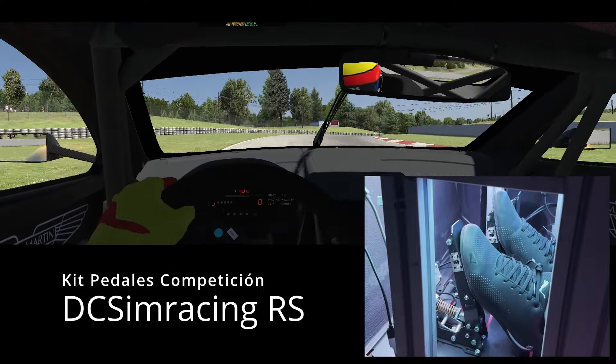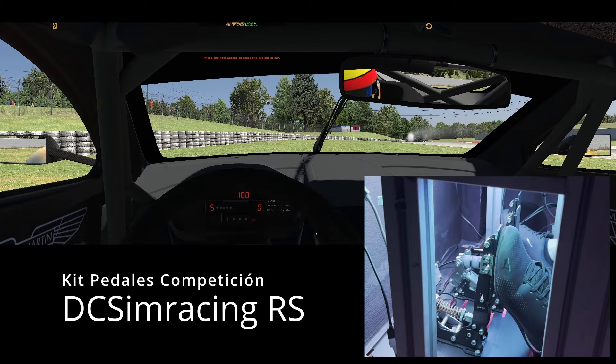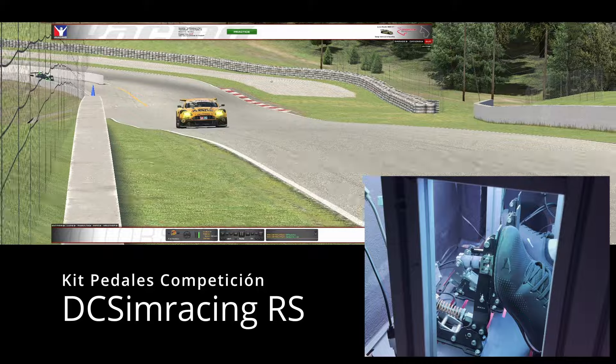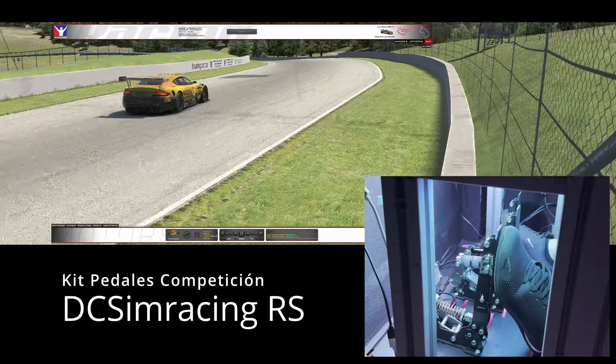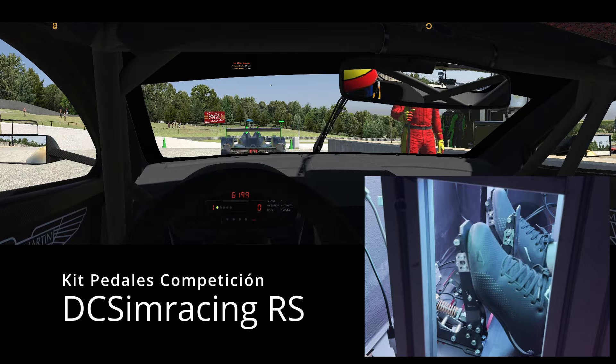Bueno, empezamos bien, ¿verdad? Venga, vamos a resalir. Y el que le gete... Este también se ha hostiado.